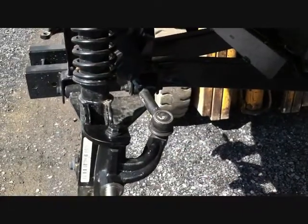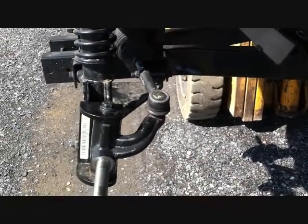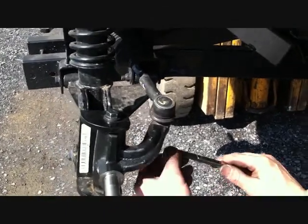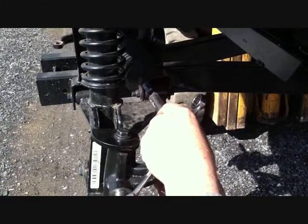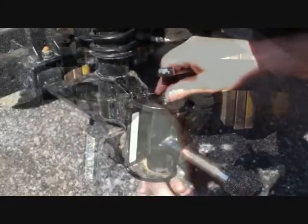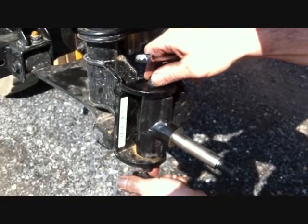Remove the tie rod ends from the spindles. Take off the cotter pin and then with a 17mm wrench, remove the nut holding the tie rod end. Save these for reinstallation. Get the tie rod out of the way with a 16mm on top and an 18mm wrench on the bottom.